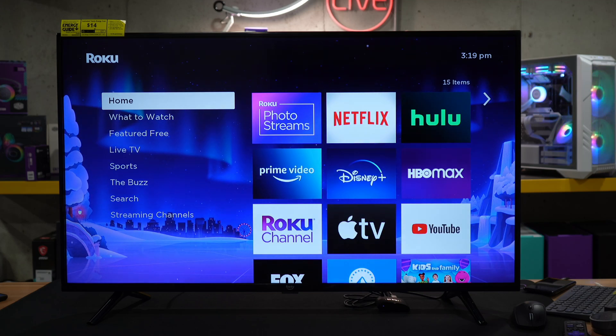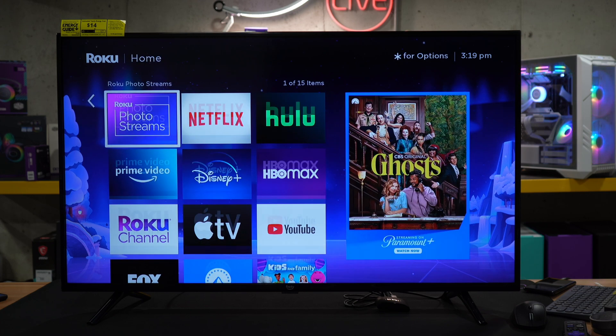And here we are, we're at the home screen for our Roku TV. The only thing remaining to do is to start streaming and enjoying our content.